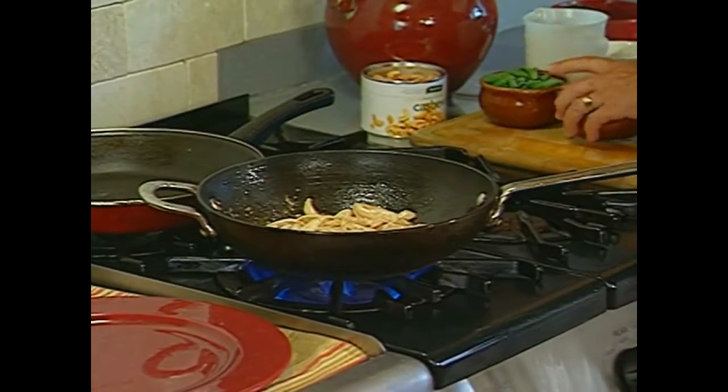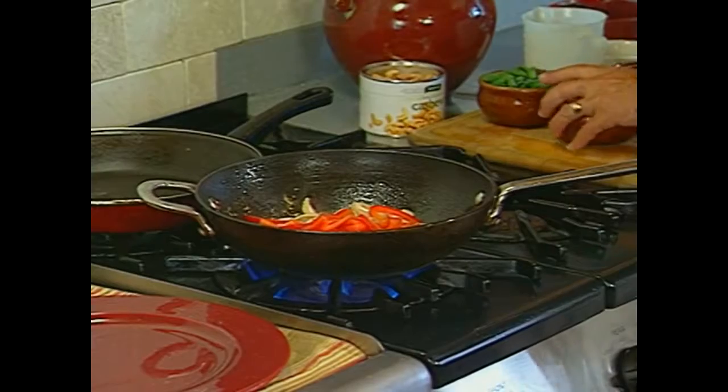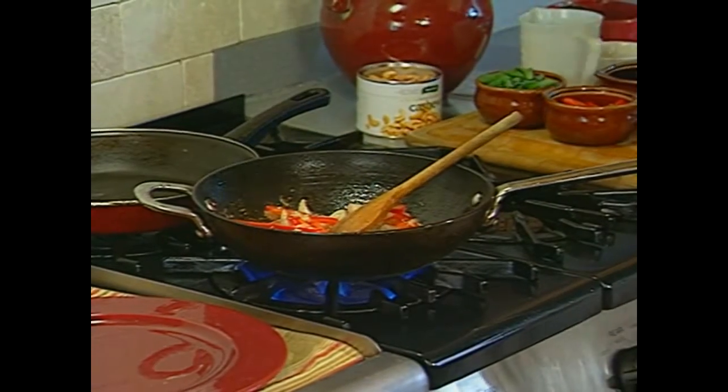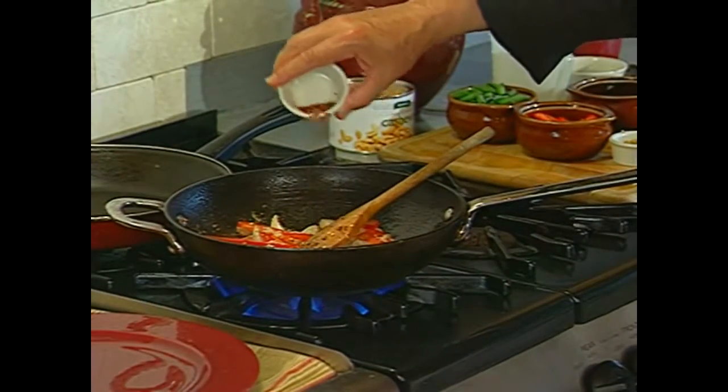Hot, hot, hot. Red peppers because I love red peppers. Ginger — love ginger. Little pepper flakes because you like it hot.